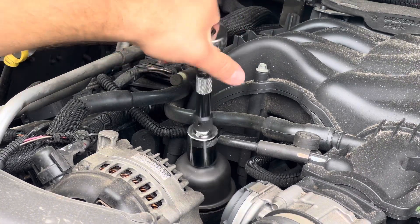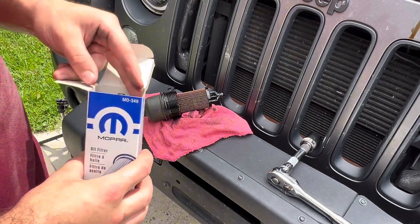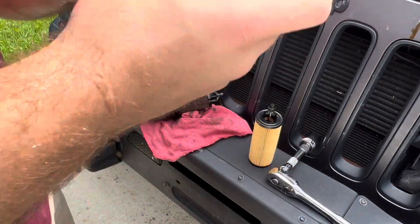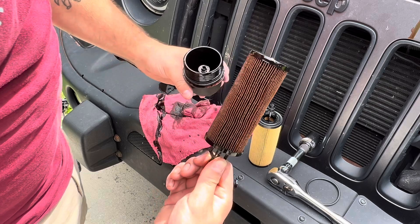Now I try to follow the manufacturer's suggestions as much as possible, which would be the Mopar, of course. For this style, all you've got to do is just pull it out and get oil everywhere.